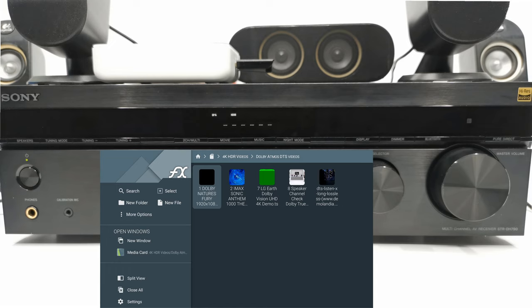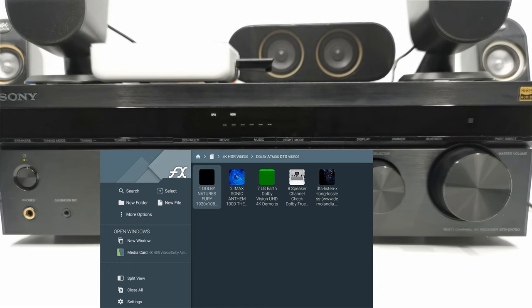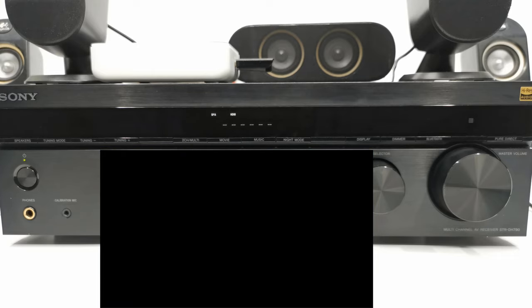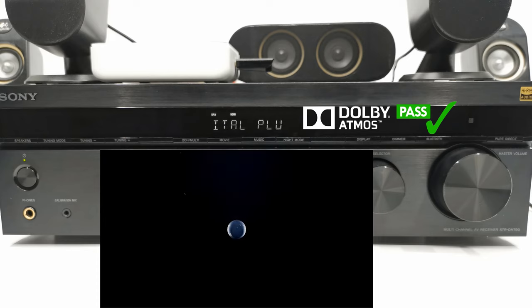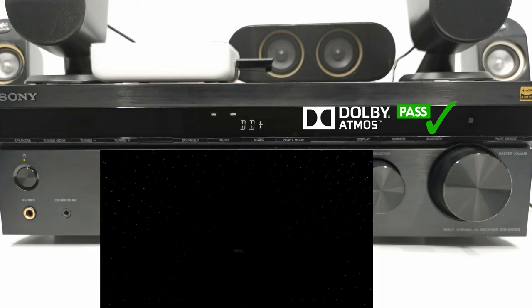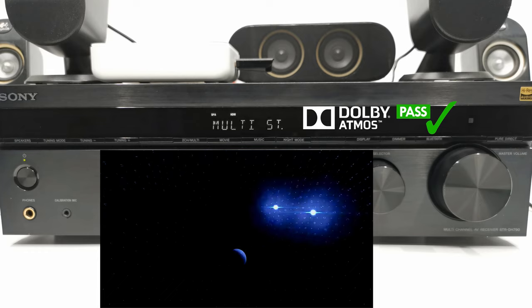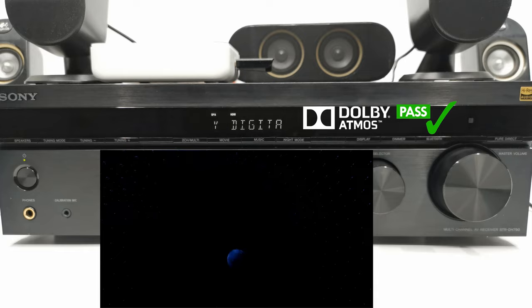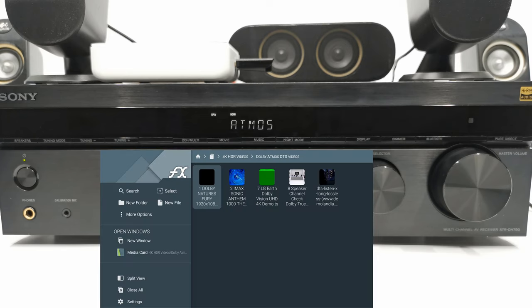I'll now test its surround sound audio capabilities. This is Dolby Atmos — the world's first object-based cinematic audio, with moving audio that transcends from channels to moving around you with pinpoint accuracy.